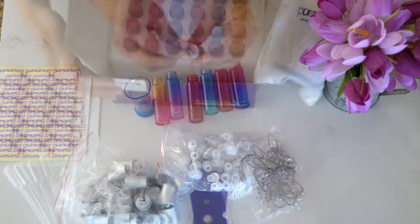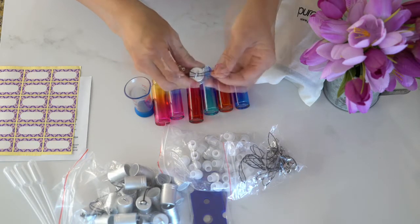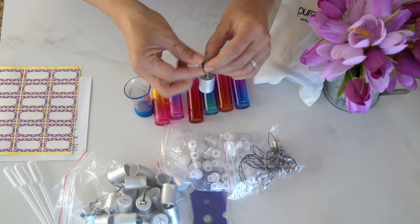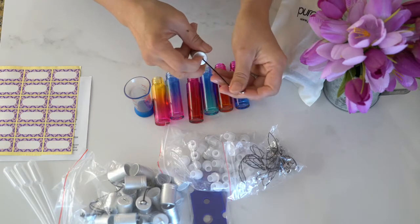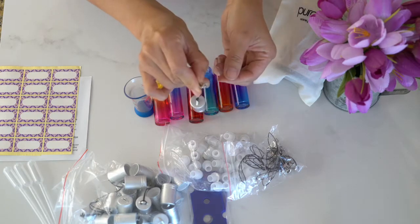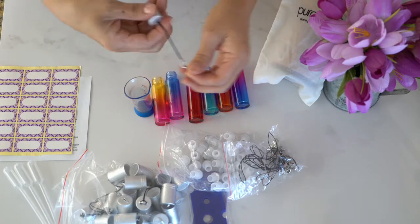And here's how you put the strings onto the caps. Simply put the string through the hole, loop it through once and pull it tight. I love that these come with a little hook so that you can easily clip them onto your purse.